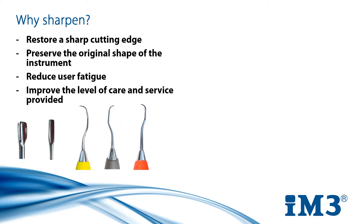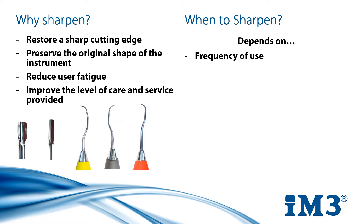So we know why we should sharpen, but how do we know when we should do it? That depends on a couple of things. How often are you using your instruments? Is it weekly, daily, multiple times a day? The blade is worn every time it is used, so the more frequently you use an instrument, the more often you will need to sharpen it.